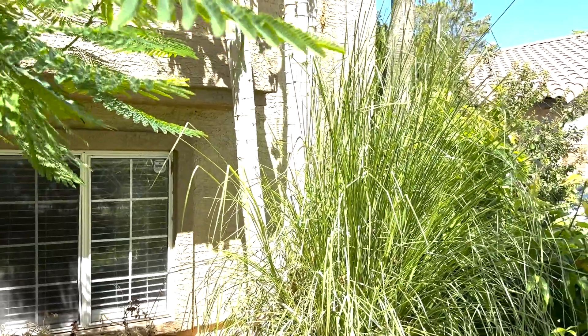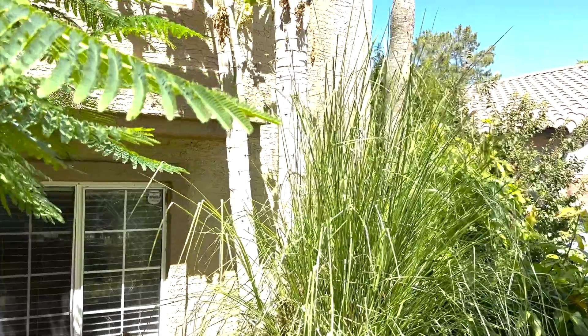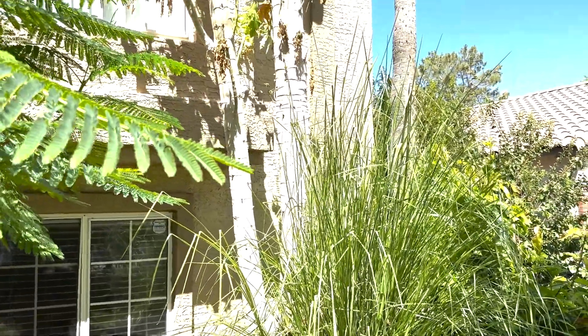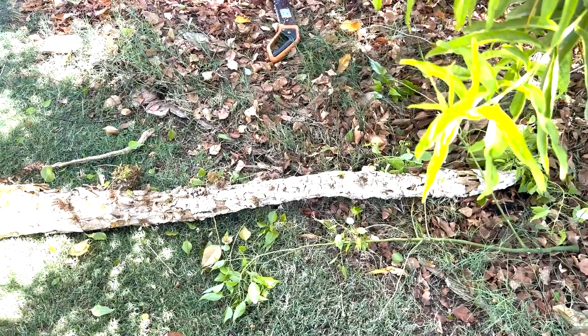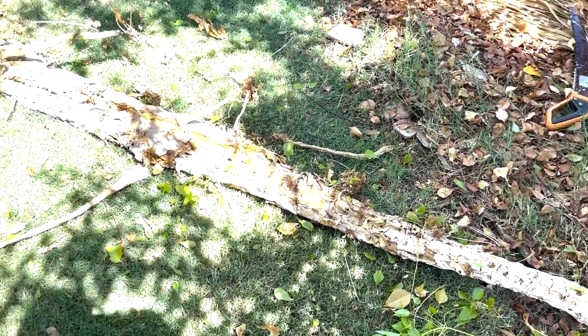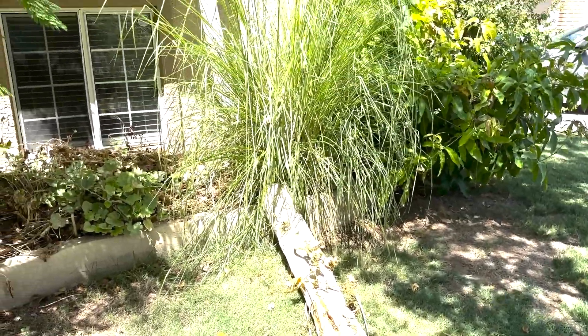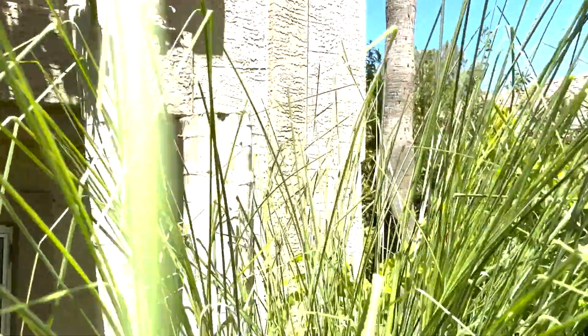I'll let you know if it works or if it doesn't. And if it does work and branches off into a thicker tree with lots of trunks, I think that'll look pretty cool. I'll keep you up to date. Here's the first trunk — that thing was heavy. You can see I cut it right about here at about six feet tall.